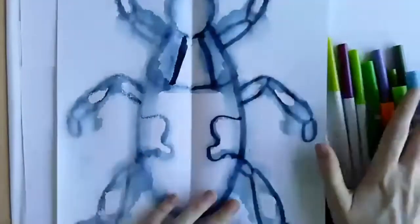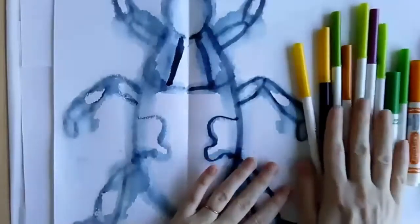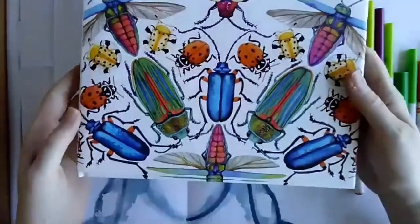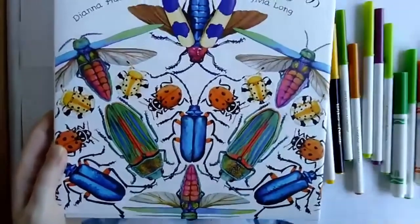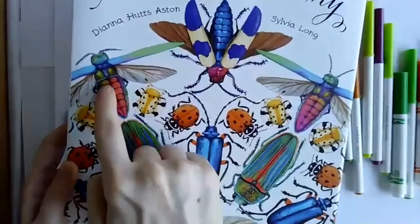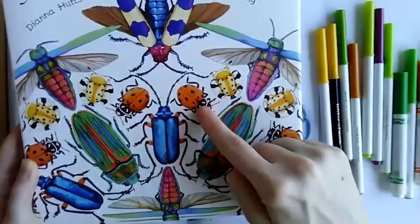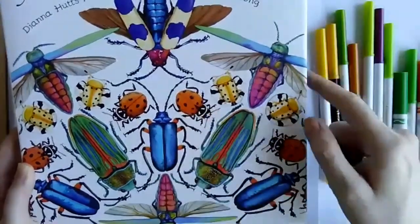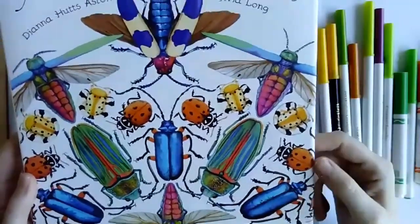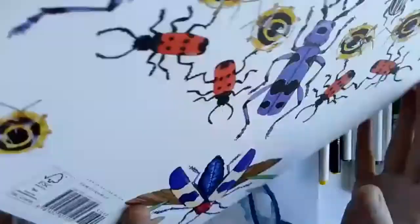The next step: using markers. I pulled out a bunch of markers and I'm thinking about what color scheme I want my beetle to have. All the beetles have different color schemes. Some beetles are rainbow beetles, going from pinks to oranges with yellows to greens to blues. Some are just red and black like a ladybug. Some beetles have blue bodies and red legs. So think before you get started about what kind of color scheme you want your beetle to have.